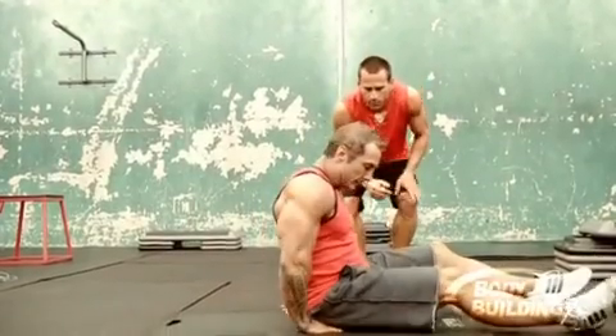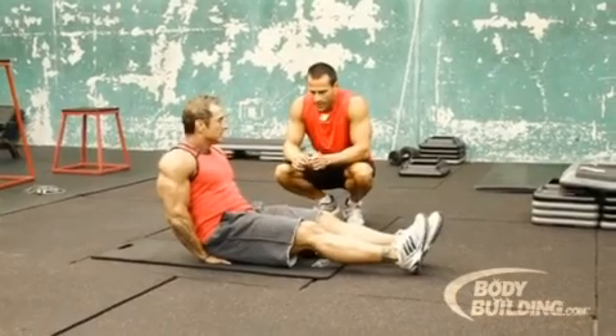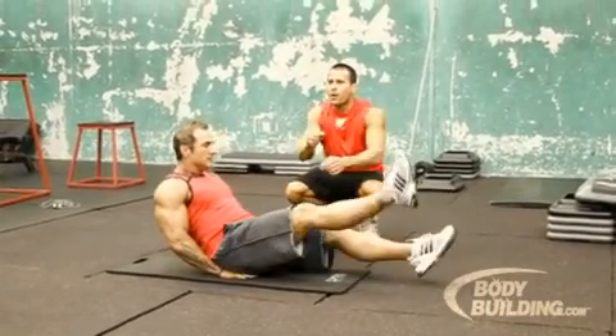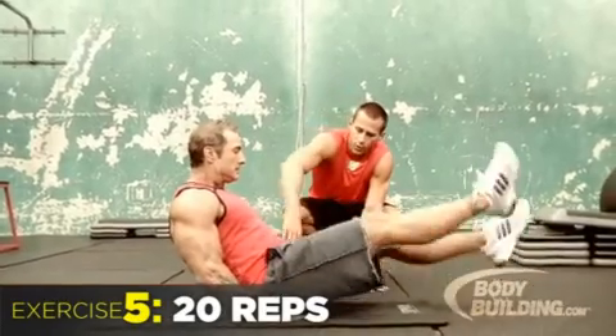Okay guys, for the third exercise, you're going to sit on the ground, go on your elbows. Here we go. Put your legs straight and you're going to alternate for 20 reps. Put your hands under your butt right here.